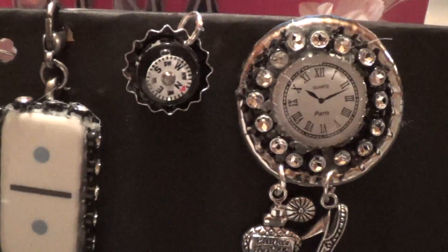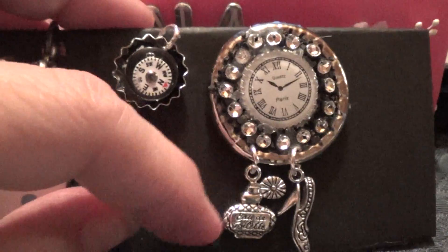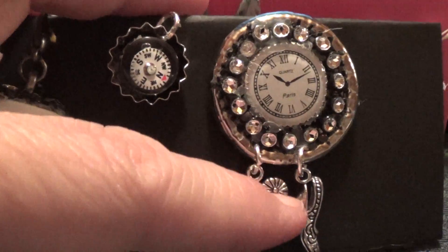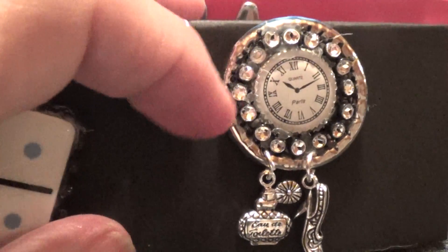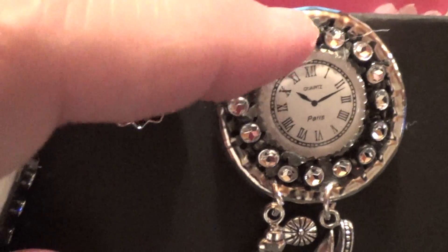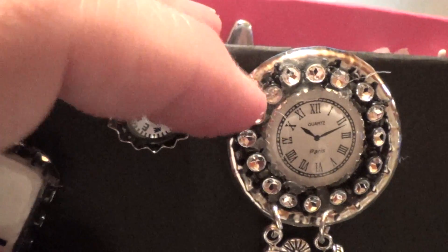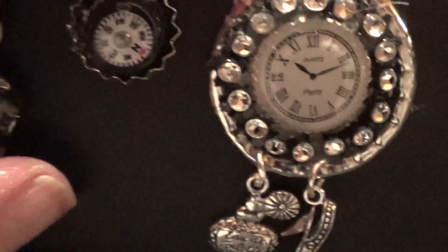The next thing I created for her was a bottle cap that I smashed in my die cutting machine. I punched some holes in the bottom, added these two charms — a really cute shoe and also a perfume bottle. Then I added this clock to the center, and it does say Paris on it. Then I added some bling all the way around the bottle cap. I smashed it through my die cutting machine again to make it flat.